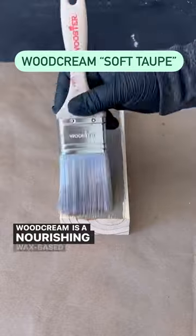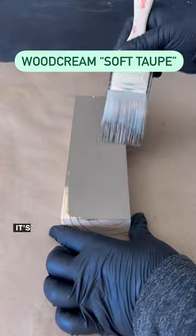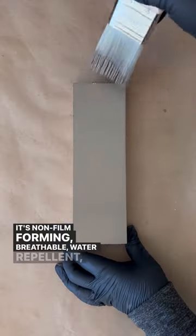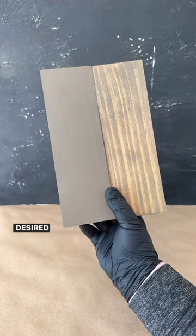Wood Cream is a nourishing wax-based cream intended for vertical wood surfaces such as shutters, sheds, and wood siding. It's non-film forming, breathable, water repellent, and self-cleaning. It can also be applied in one or two coats depending on the desired opacity.